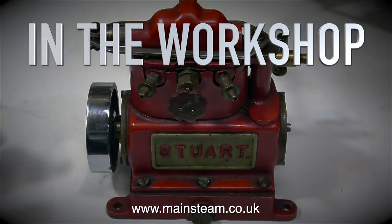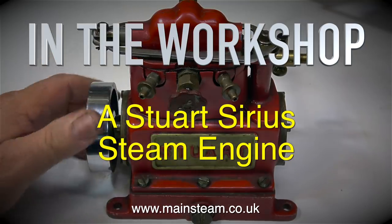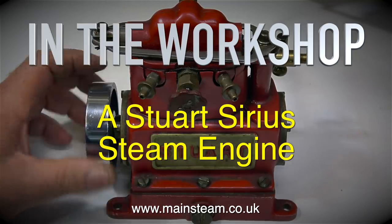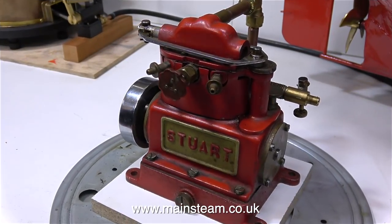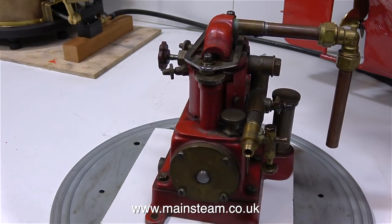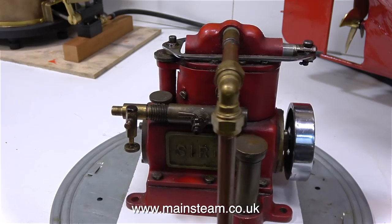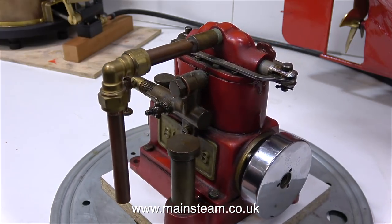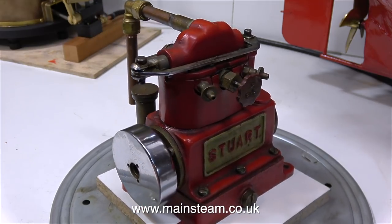Welcome to In The Workshop. This is all about a Stuart Sirius steam engine. In the past, Stuart supplied castings for three similar engines. There was a Star, which was the smallest of the three, and the Sun engine, which was the next size up, followed by this one, the Sirius. I bought this Sirius recently for my collection, and looking at this engine, I have a feeling that this was once part of a World War II generating set.